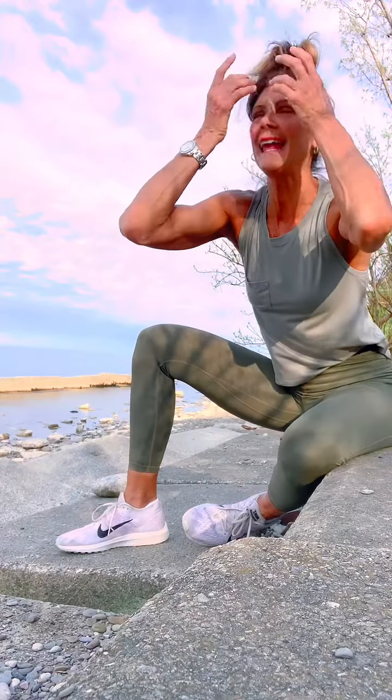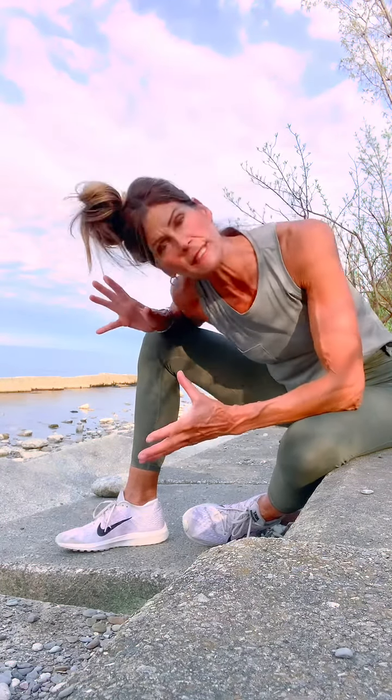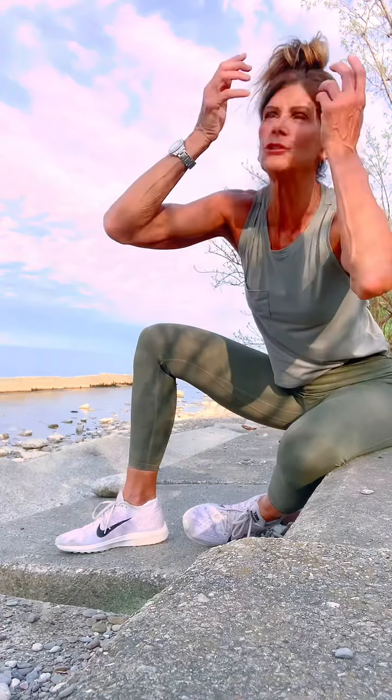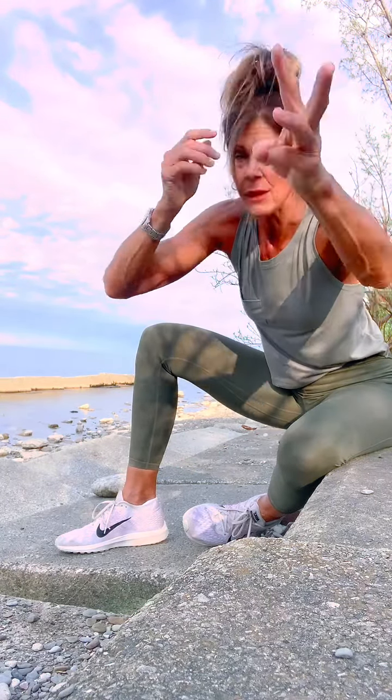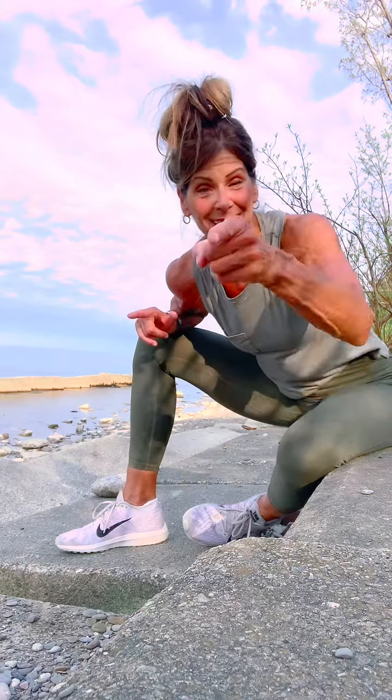Hi guys, I'm down at the lake and today is going to be my first official total body workout with just two rocks. One's heavier, one's a little bit lighter. So follow along — I'm going to do one round and then you guys should complete two more rounds. I think today is May 11, 2022. Let's do this.